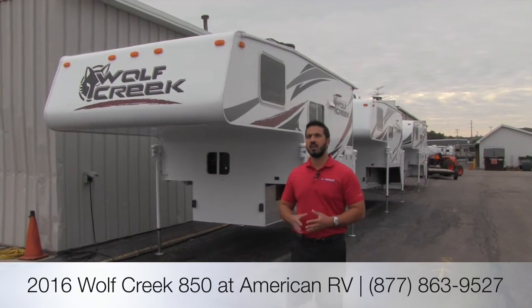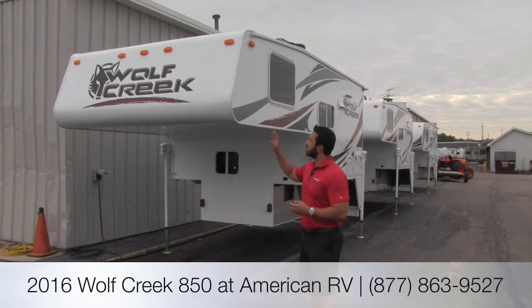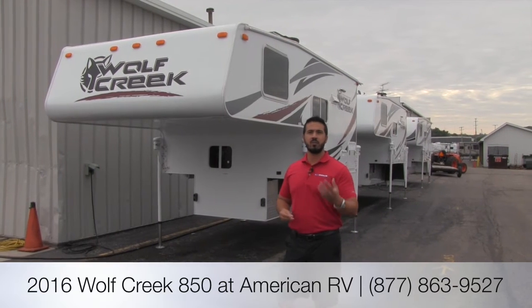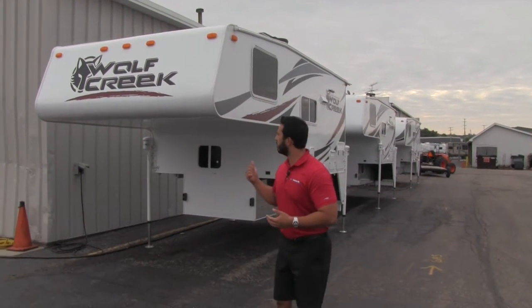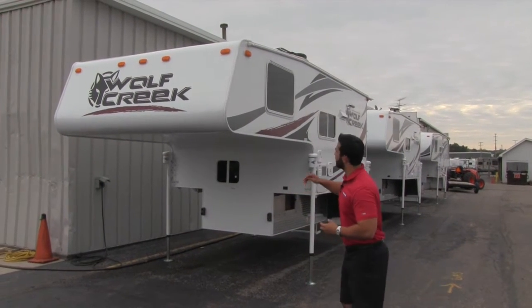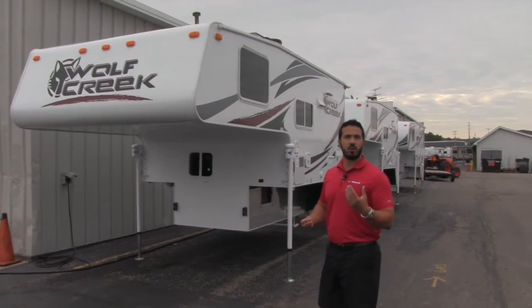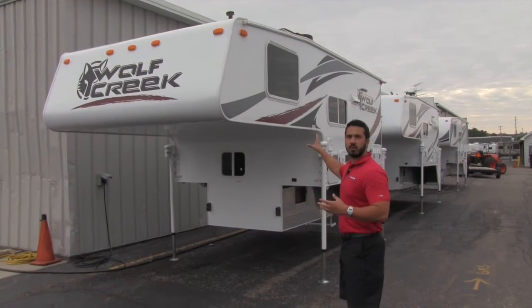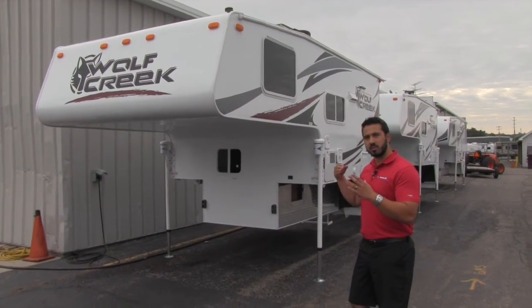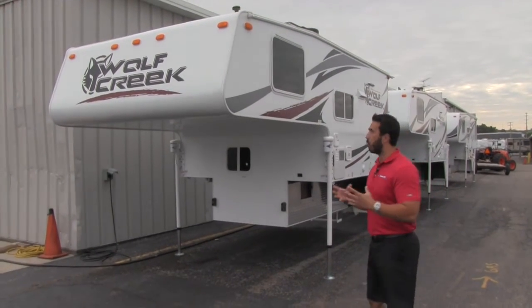If you're maybe familiar with Arctic Fox, that's going to be their heavier line. This is going to be perfect if you have a heavier duty half-ton. It's only going to weigh about 2,000 pounds. It's going to be very similar in construction to your Arctic Fox — built Northwood strong. You're going to have your aluminum tubing all the way through with your wood anchor block, so screws really have something to dig into and hold.